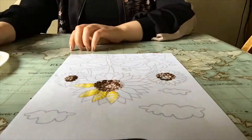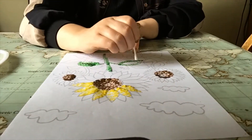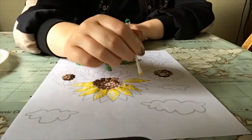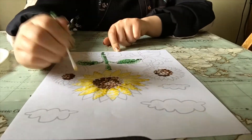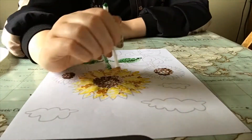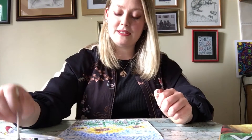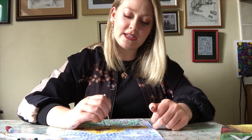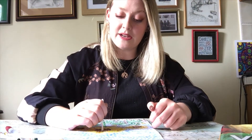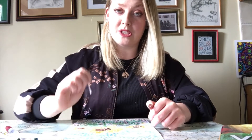Try to use separate cotton buds for each paint colour so they don't mix. And also try and keep your dots clear and separate from each other. Just remember to take your time, try and use nice bright colours, and try and fill the whole entire page with the dots.